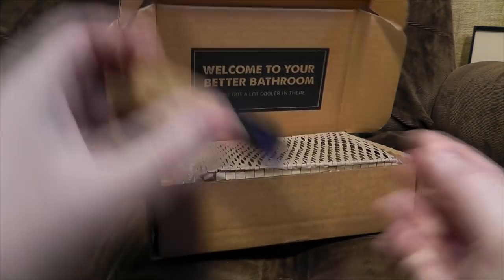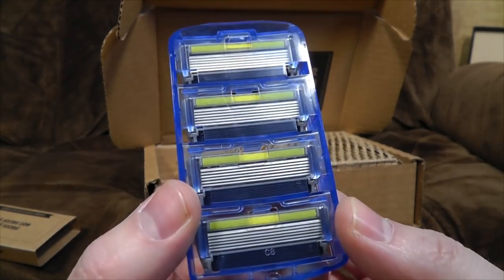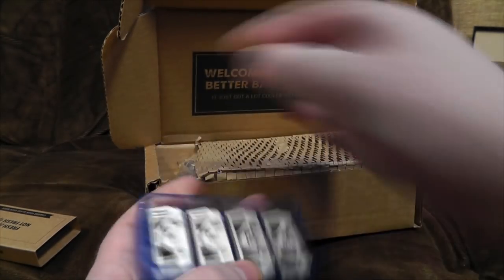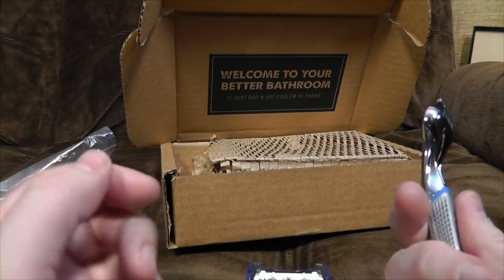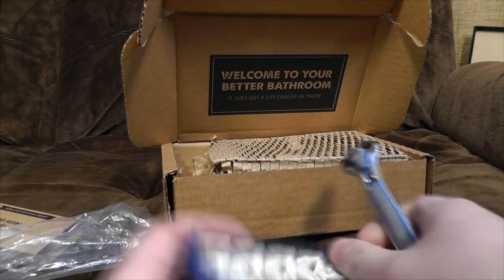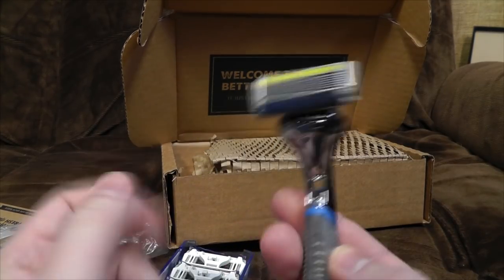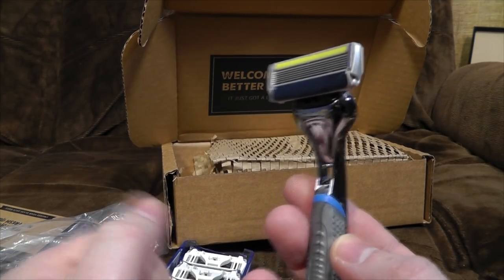Let's have a quick look at the blades — they are those modern blades with multiple bits of metal for the removal of hairs, and a nice ergonomic handle with a nice rubber tactile bit so it doesn't slip in your hand while you're shaving. All angles and that — ready for the shavings.